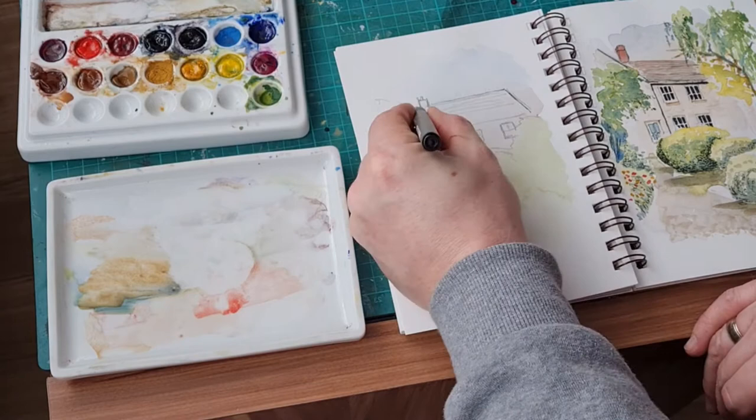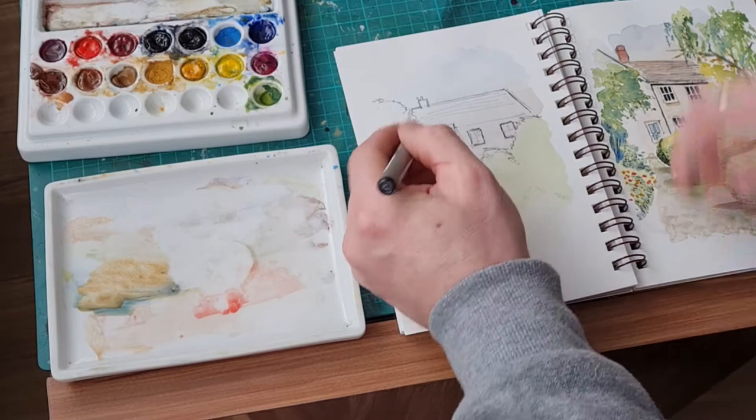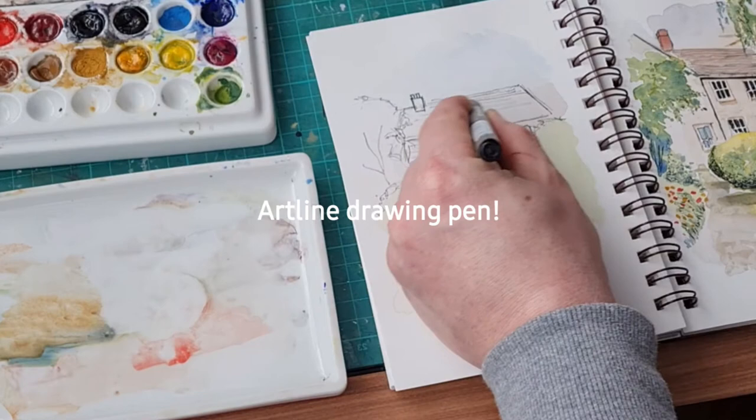You can see I'm using an ink pen — this is one of my drawing pens. It's waterproof as well, so I'm not going to have any issues when I cover the paper in watercolor.